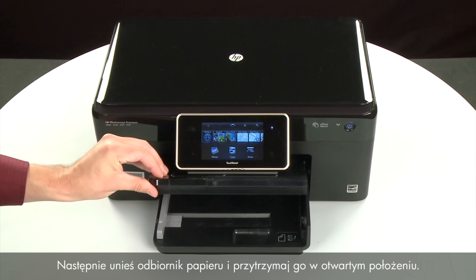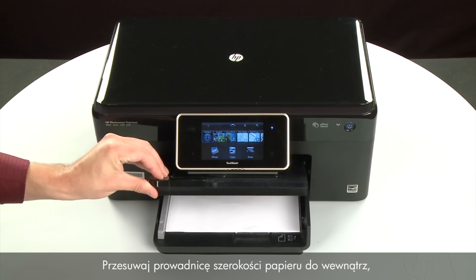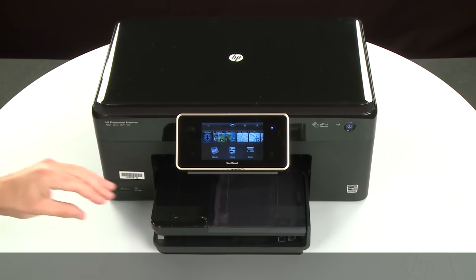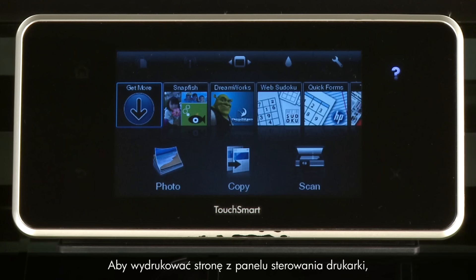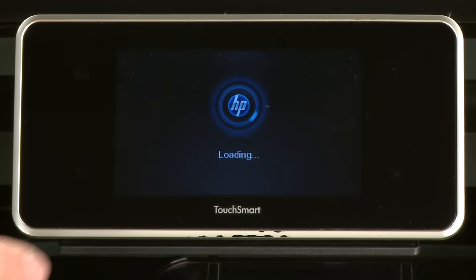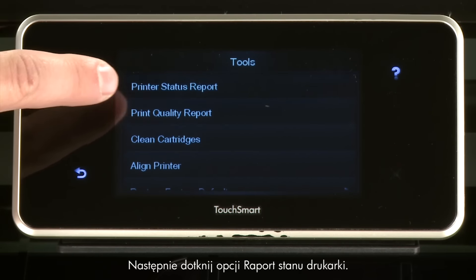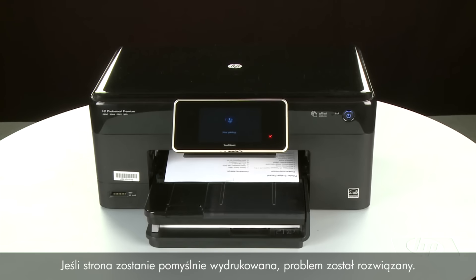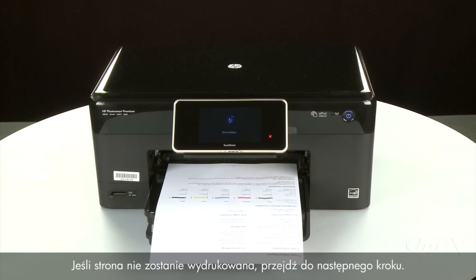Raise and hold the output tray, load paper into the input tray, slide the paper width guide inward to the edge of the paper without bending it, then lower the output tray. Touch Settings, then Tools, then Printer Status Report to test. If the page prints successfully, the issue is resolved — reconnect the USB cable and resume printing as normal. If the page does not print, go on to the next step.